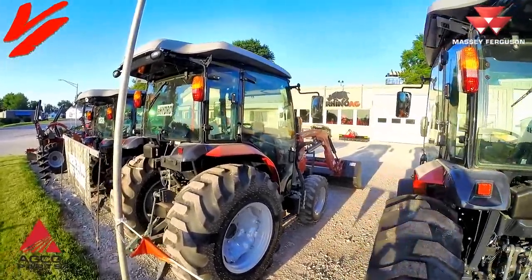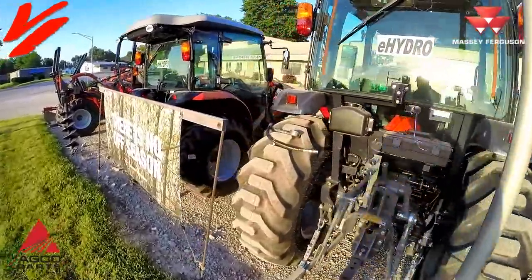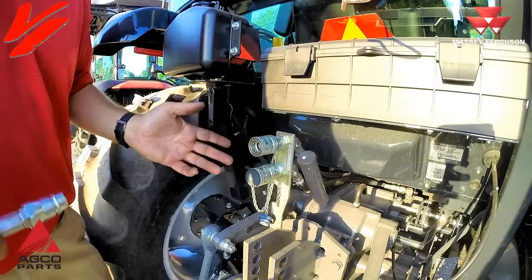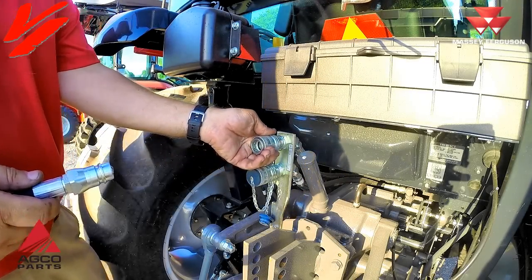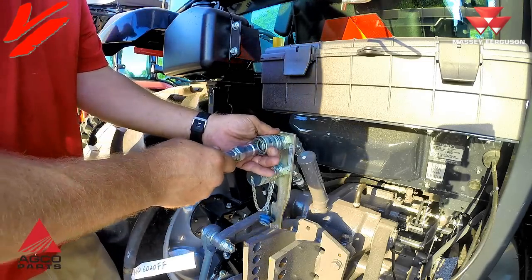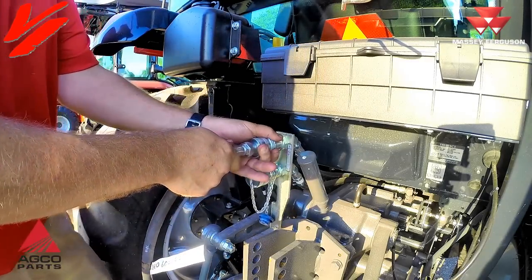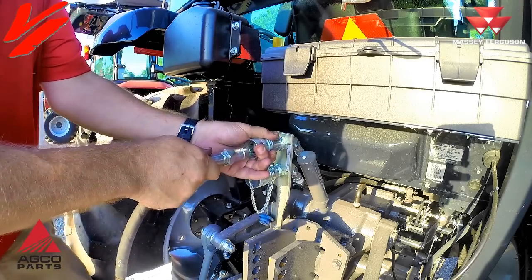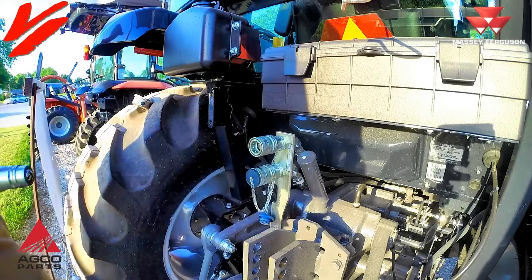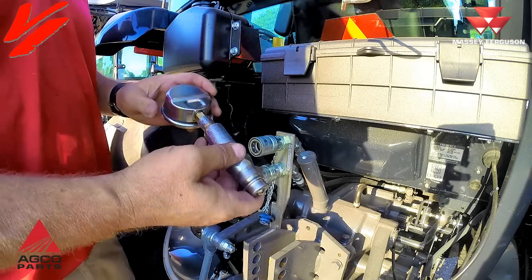Here with the Massey Ferguson 1700M premium series cab tractors — they come standard with one set of rear remotes. The style of coupler on the 1700M premium series compact is a sliding collar style. You slide the collar and connect it, or slide or pull it backwards to connect and disconnect the coupler.